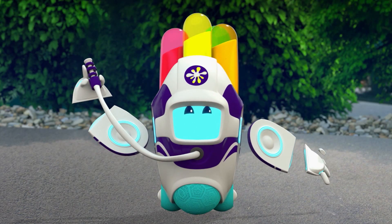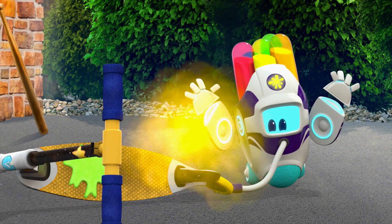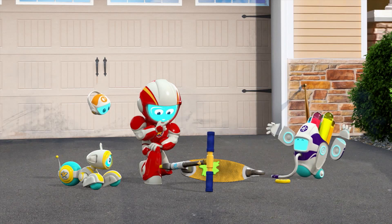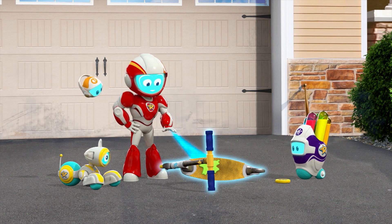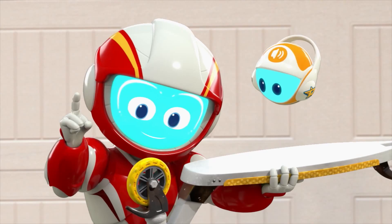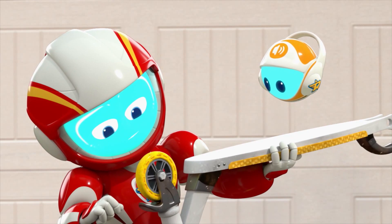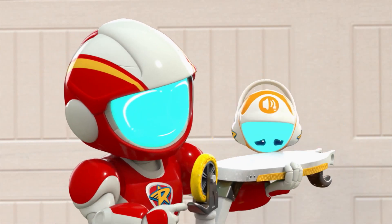Aye aye, sir. Gluing the wheel on didn't work. How do we make it stay on? Let's see how the first wheel is attached. Hmm, it seems to be screwed on. How are we going to fix it, sir?